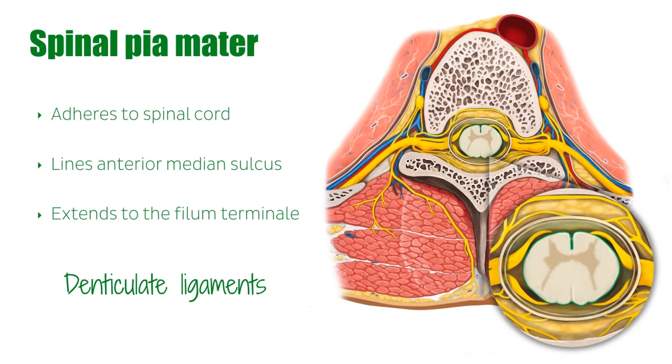The denticulate ligaments provide stability for the spinal cord. Looking at the image, we have the pia mater in green, this thin capsule of arachnoid mater, and the dura mater on the outside. The denticulate ligaments are not illustrated, but if they were, they would be on either side, stretching from the midline to connect to the dura mater.